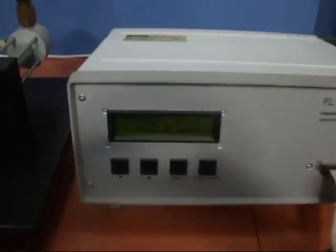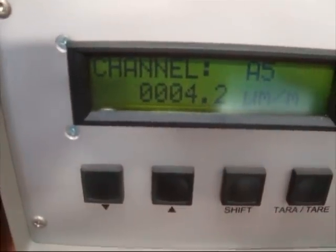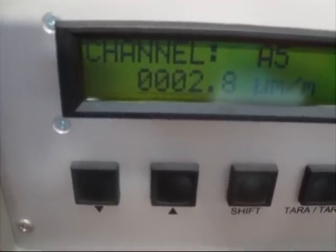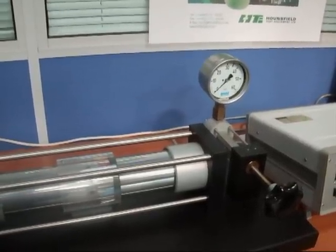This is the strain box. On the screen we have the zero reading for the longitudinal gauge, gauge 1, and the zero reading at zero pressure for gauge 5, which is the circumferential strain gauge. We are now going to subject this vessel to an internal pressure of 10 bar.